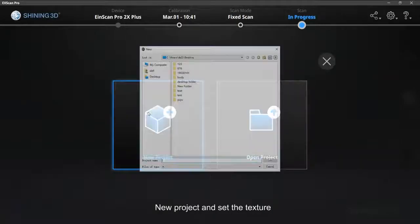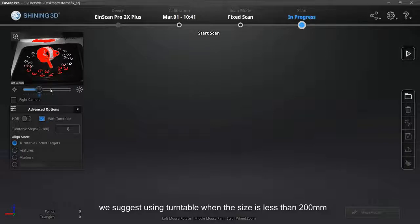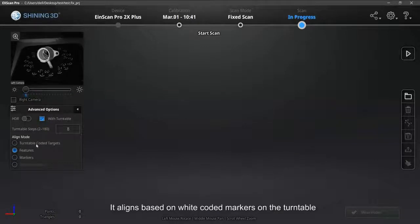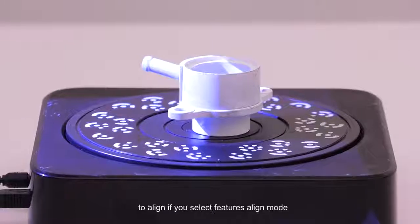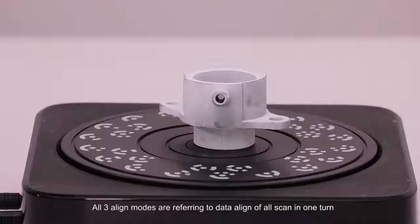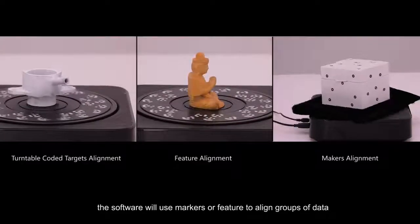Select Fixed Scan Mode, create a New Project, and set the texture. It depends on the size of the object whether to use the turntable or not — generally, we suggest using the turntable when the size is less than 200mm. You can set the turntable steps in Turntable Scan Mode. There are three alignment modes: Turntable Coded Markers aligns based on white coded markers on the turntable, so the object should not cover too many coded markers. Feature Align Mode aligns based on the geometric features of the object. Markers Align Mode aligns based on markers on the object and is recommended when the object has little features. All three modes refer to data alignment of scans in one turn; for multiple turns, the software uses markers or features to align groups of data.